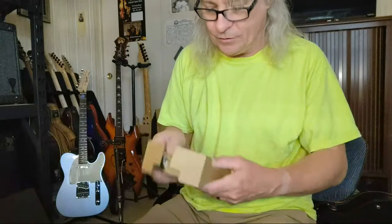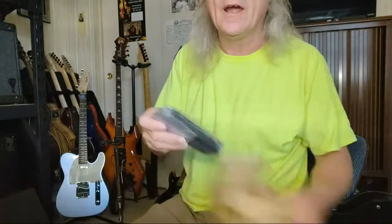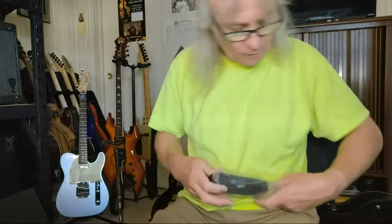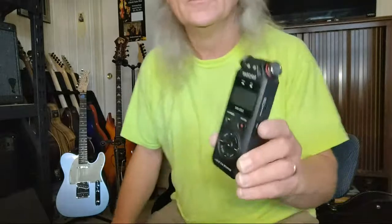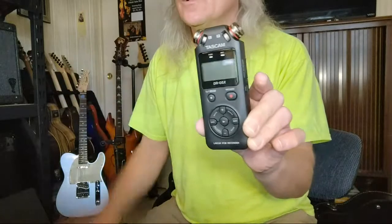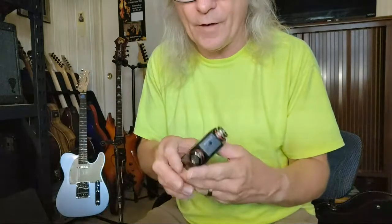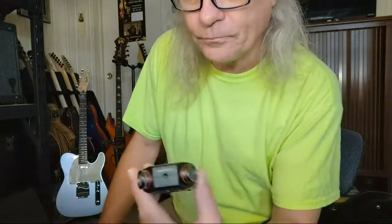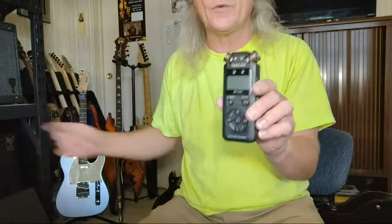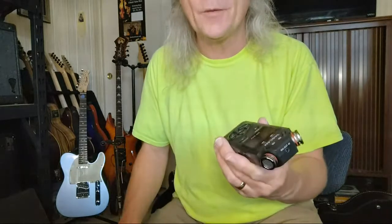The unit itself will run on two double-A batteries, and here is the unit itself. To get this to work you have to put in a micro SD card — I think you can get a ridiculous amount of hours of recording on one. The reason we use these is when we're doing any type of music, we need to have a backup system. If Deb is doing anything from the laptop, she always has a backup system.